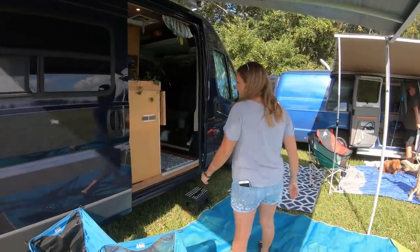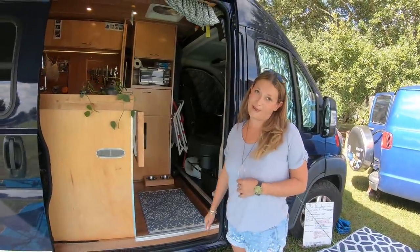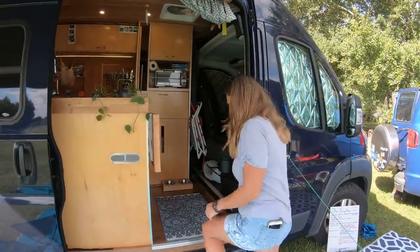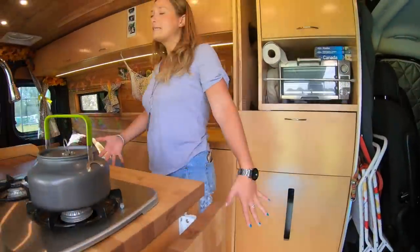Let's check out the inside of your van. Does your van have a name? It's the Penny Bago, for my dog Penny. I usually just call it the Bago or Her Bago. Come in — this is my kitchen.